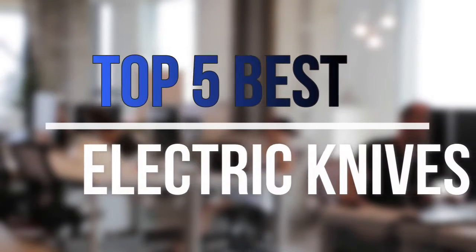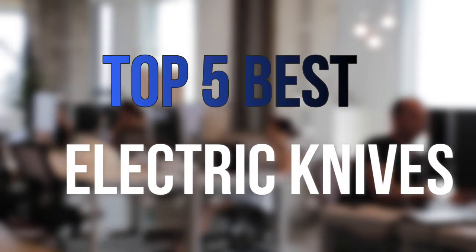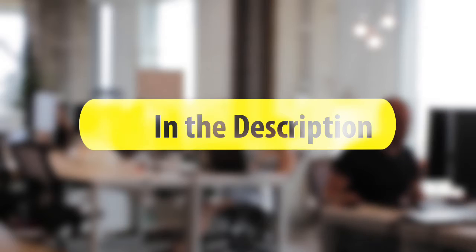Are you looking for the best electric knives near your budget? In today's video we break down the top 5 best electric knives that are available on the market this year. So let's get started with the video.